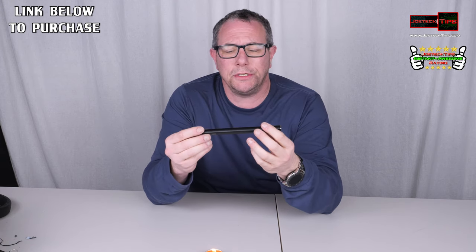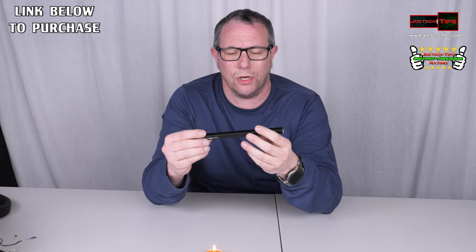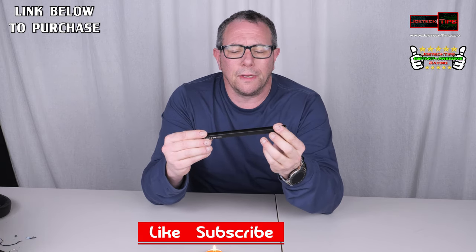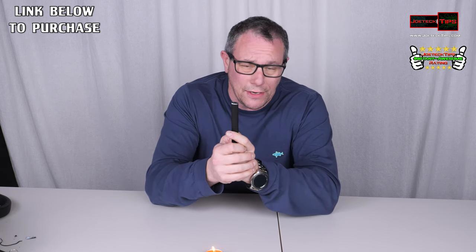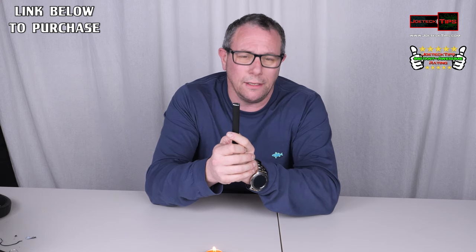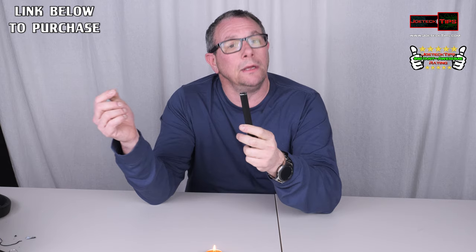I'll have a link in the description below to get this. It charges very quickly — in less than half an hour on a standard 2-amp charger. Do not touch it. You will burn your hand or fingers really quickly. It's an electrode — it's essentially like a spark plug arc.